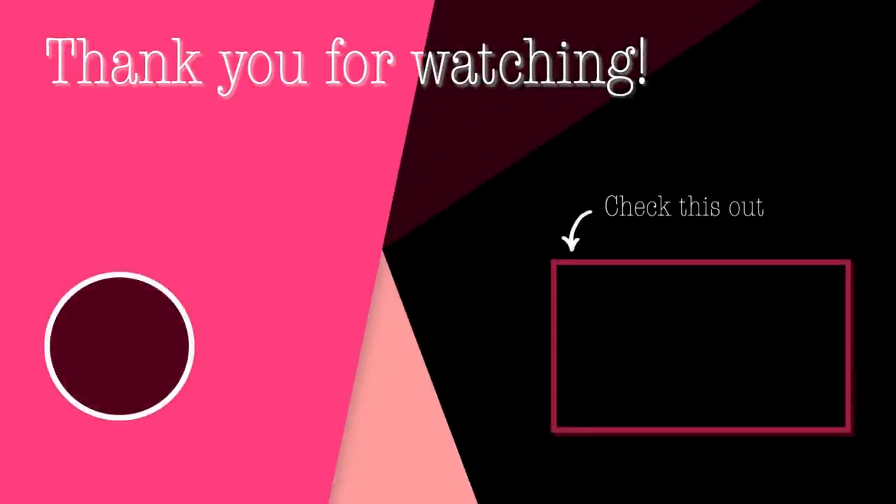Thank you guys so much for hanging out with me today, I really appreciate it. I hope you guys have an amazing rest of your day, an amazing rest of your week, and I will see you guys next time. Bye guys!